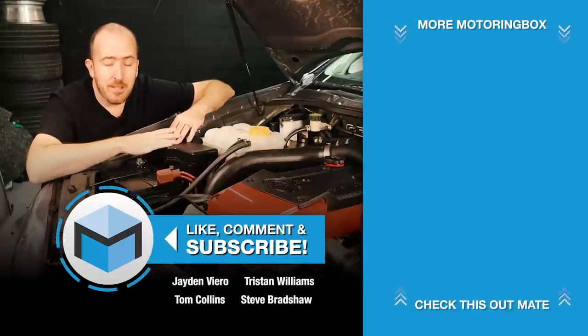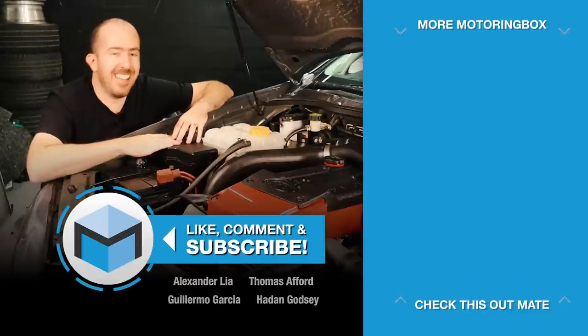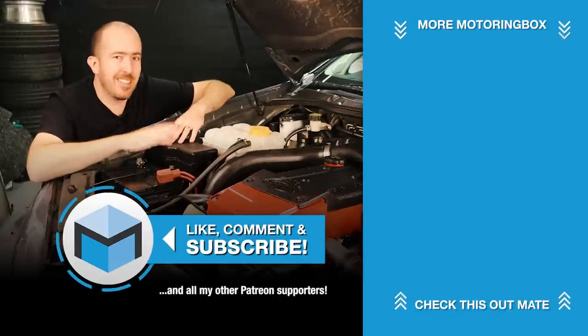Thank you very much guys. If you have any questions let me know in the comments below. It's about 8pm here and I'm going to go to bed — I'm really tired. We'll see you next time.